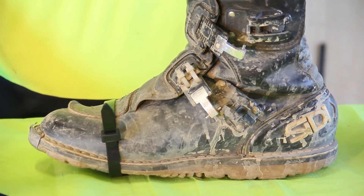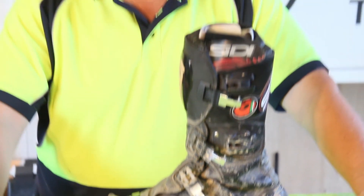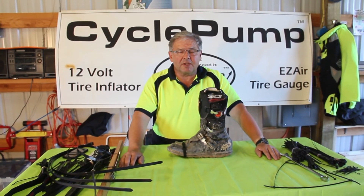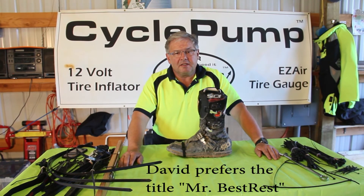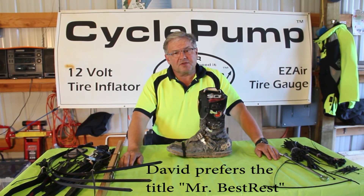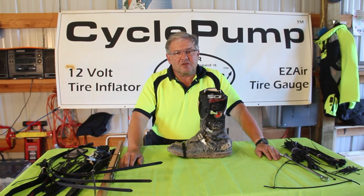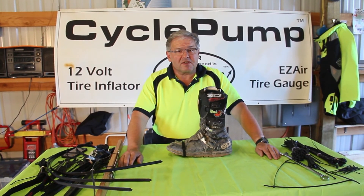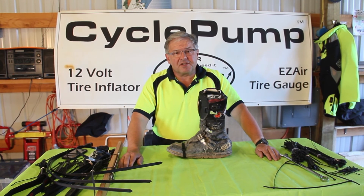I've used zip ties for everything from holding headlights on to holding saddlebags in place. After using so many of them they're probably going to call me Mr. Zip Tie, but I'll be happy to be called Mr. Best Rest — the guy that sells Moto Zips to my fellow riders. This is David with Best Rest Products, home of the CyclePunk Tire Inflator that has a lifetime warranty. Zip Tie On!